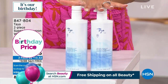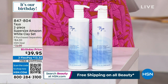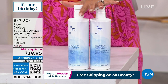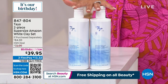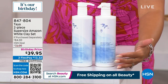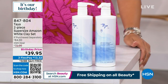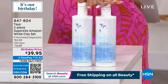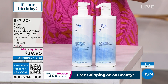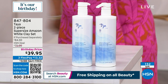This is the super size Amazon White Clay set — shampoo and conditioner — so all those beautiful ingredients like avocado oil are built in. This is how you're already achieving volume when you step out of the shower, and you can accomplish even more with the styling products. Only 150 left. This is 17 ounces — we sell a duo that's half the size at eight and a half ounces each for about $48, so we're less than the price of the smaller bottle. This is going to last you easily six months for the entire family. 152 left — final quantity, no auto ship. 847-804 is the item number.